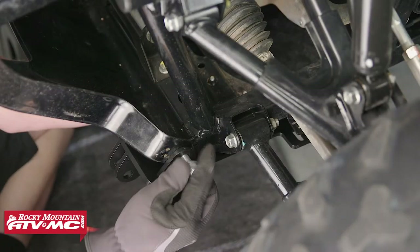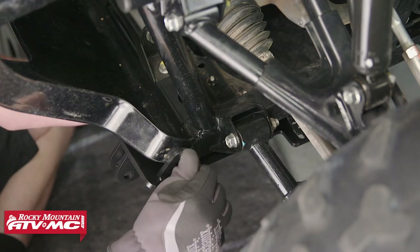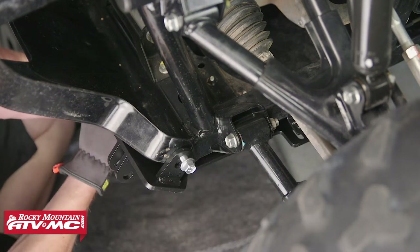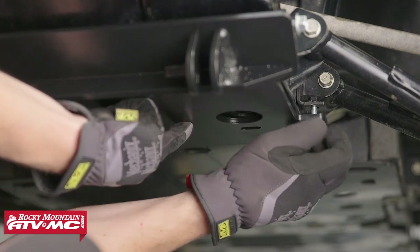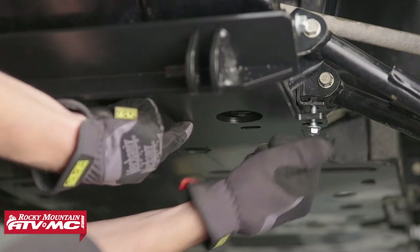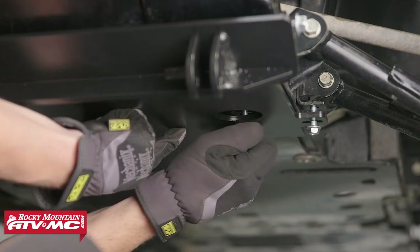Now let's take the two larger bolts in the kit and install those in the front two holes of the bumper through the plow mount. Leave them loose until we've mounted our other bolts. Now let's take the other four supplied bolts and install those through the plow mount into the bracket. Remember, leave all your bolts loose until they're all installed and then we will tighten them up.